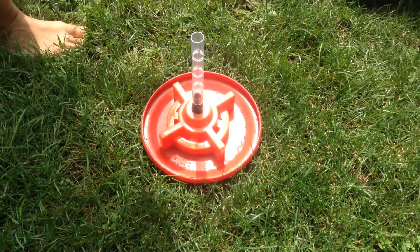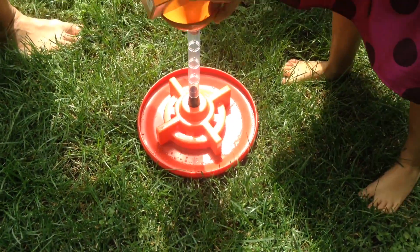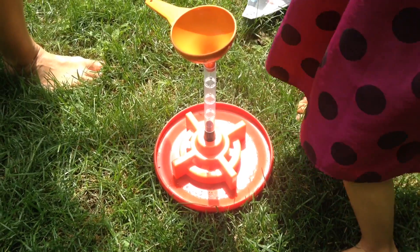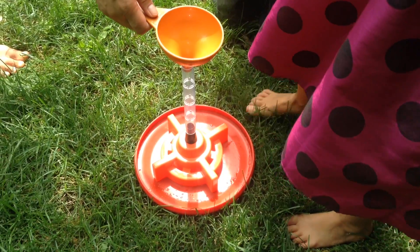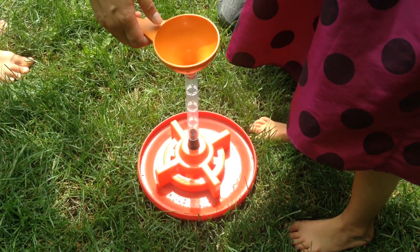Alright, so we're almost ready to launch the rocket. Yep. Is that with baking soda? Baking soda — the whole thing? Yeah, the whole thing.